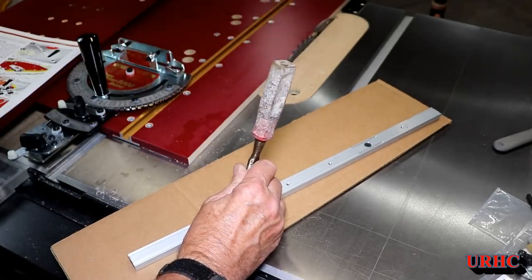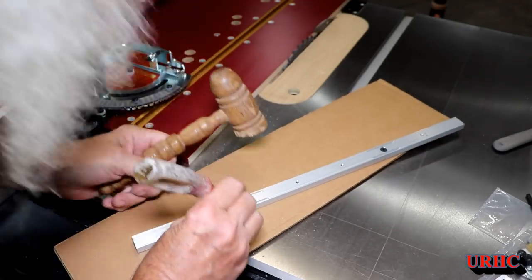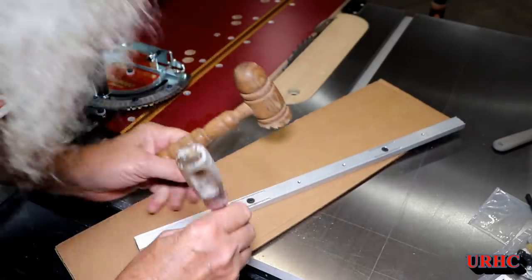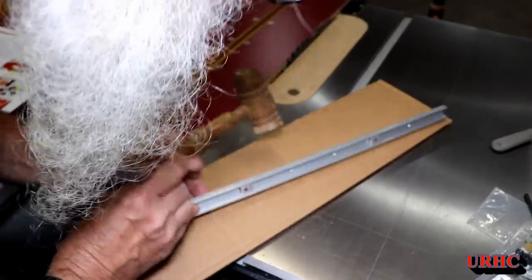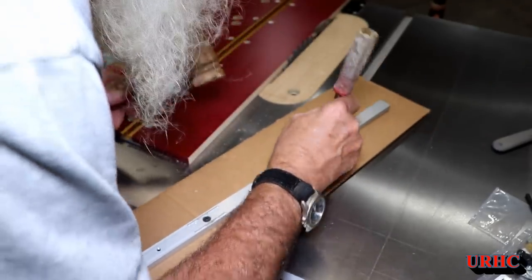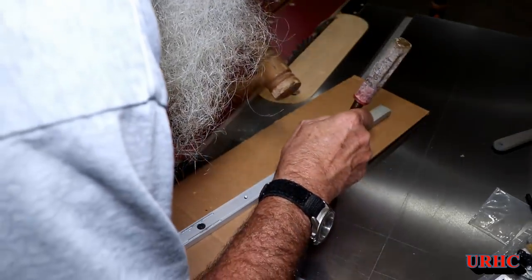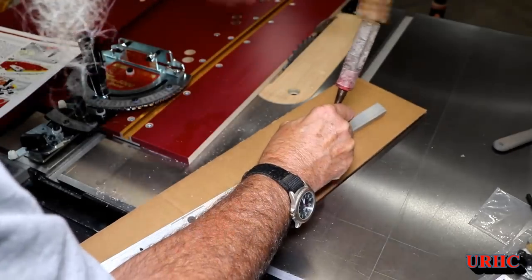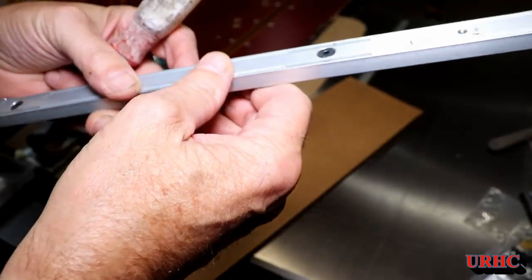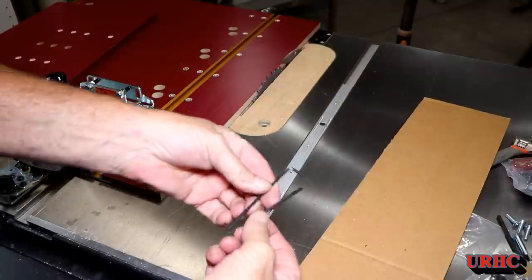I got mad, grabbed a chisel and hammer — an old chisel I sharpened up — and I was able to cut through the aluminum that they hadn't machined far enough, so it would spread when I tightened up that wedge. I don't think this is the way it's supposed to be, because those things had to open up in order to fit right. It looks like they messed up the machining — just not gone deep enough to split it.